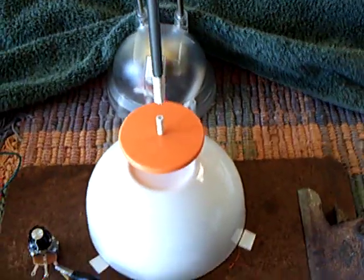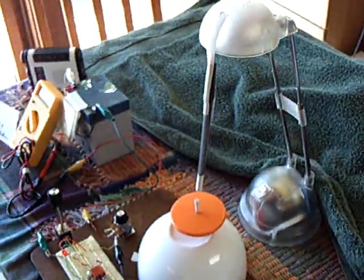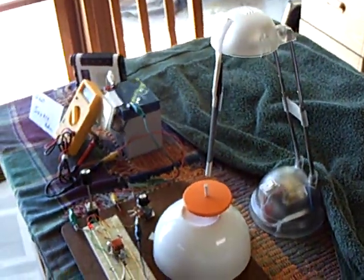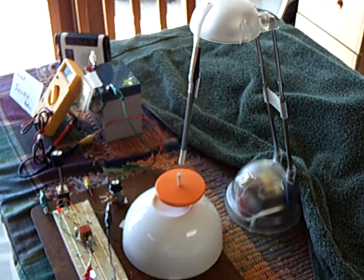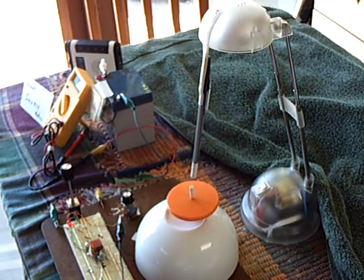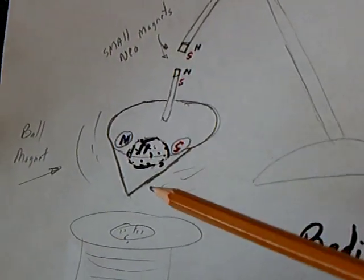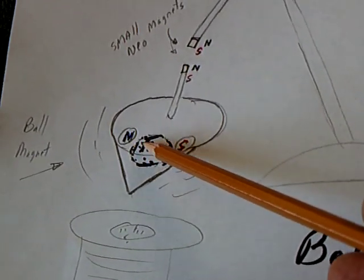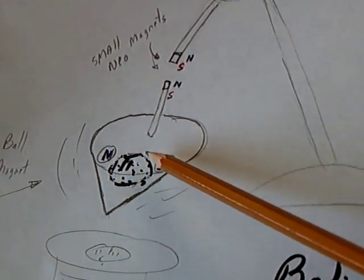I got the Badini top stabilized the way I want it and it's running real good. I could make a permanent model of this and be confident that it would run as long as I wanted it to. I call it the Badini top — in the last video I took it apart and put a ball magnet with a north-south facing out at the top of the top.